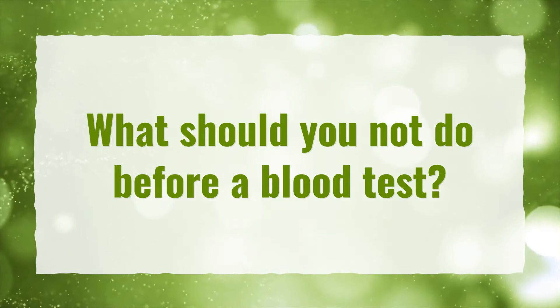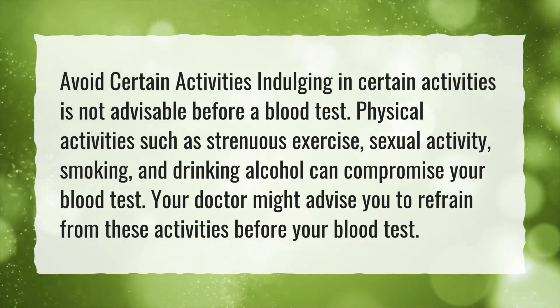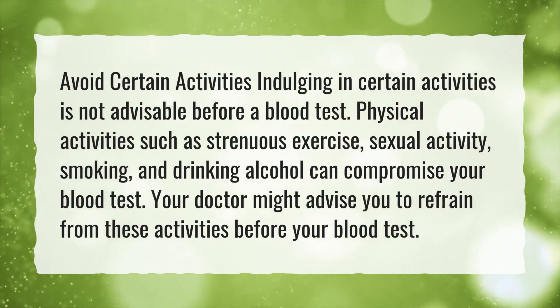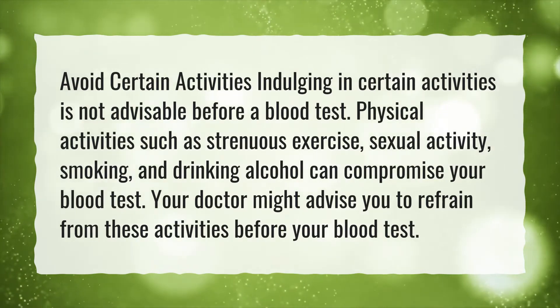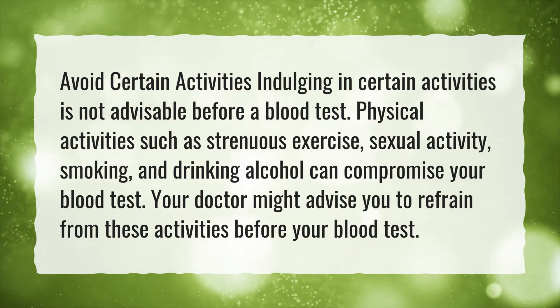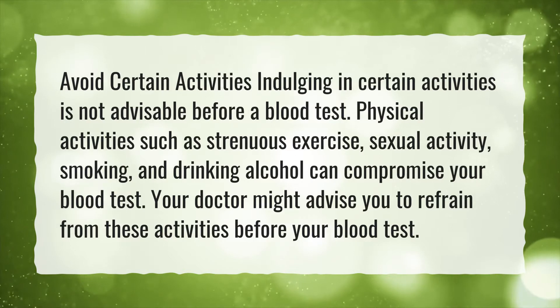What should you not do before a blood test? Avoid certain activities — indulging in certain activities is not advisable before a blood test. Physical activities such as strenuous exercise, sexual activity, smoking, and drinking alcohol can compromise your blood test. Your doctor might advise you to refrain from these activities before your blood test.